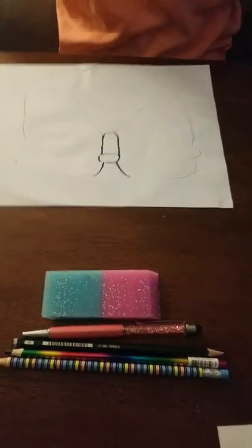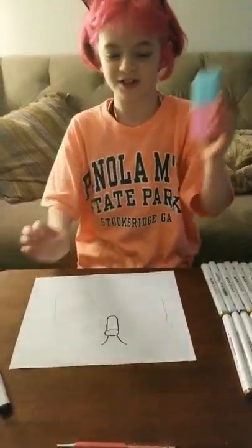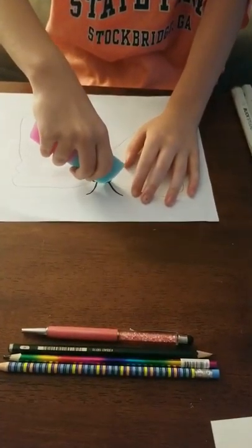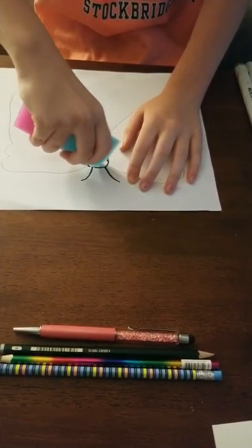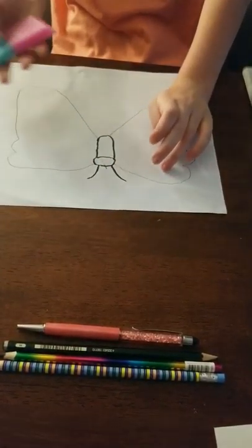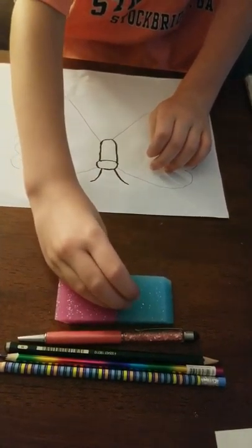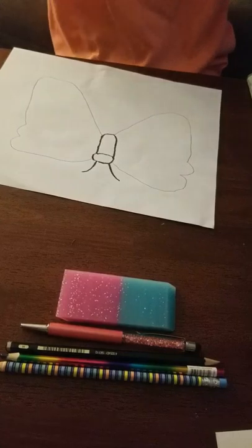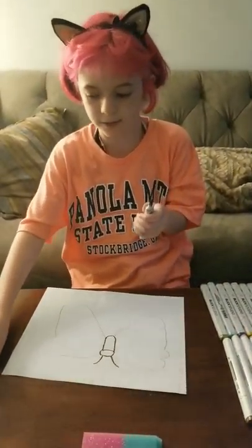I almost forgot to do something very important. I better get my eraser and erase the line that I drew, so there's not a line in the middle of the butterfly's head — that would look weird, right? Unless you want your butterfly to look weird, that's okay. So let's get back to the black marker.